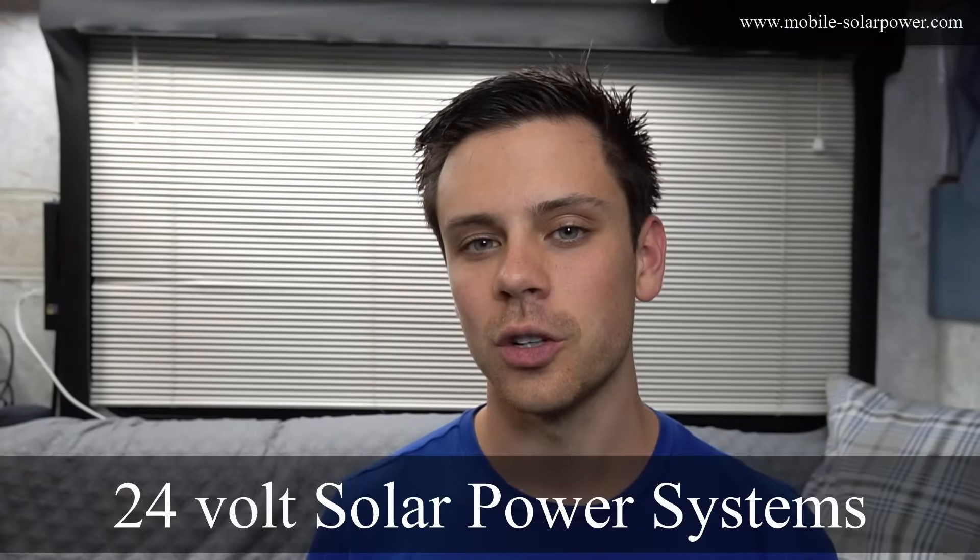Today we're going to be talking about 24 volt solar power systems — when it's appropriate to use a higher voltage battery bank, why people do it, and some of the pros and cons to using a higher voltage for your off-grid solar power system battery bank.